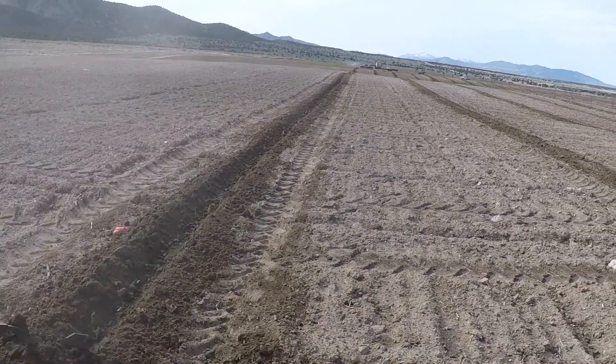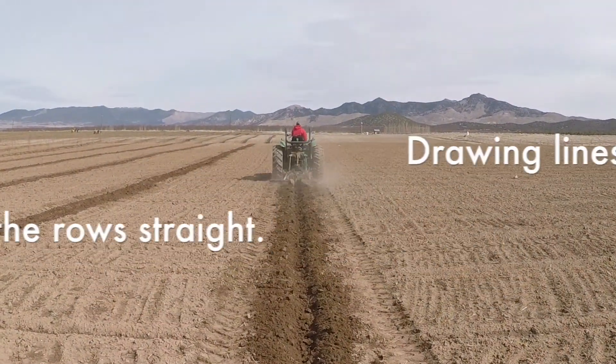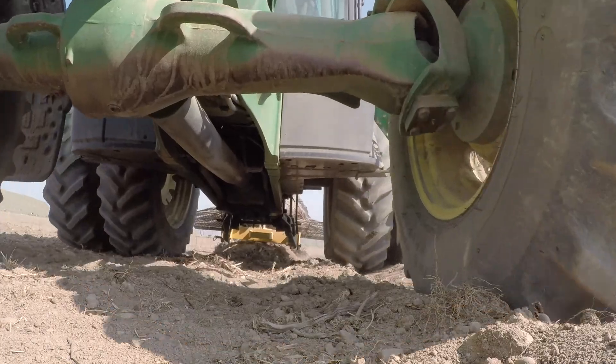Hey, welcome to our Tinning Valley farm. We're planting trees today and we'd like to show you how we do it. This is such a fun thing to do, to bring new life to new ground, to plant a brand new orchard.